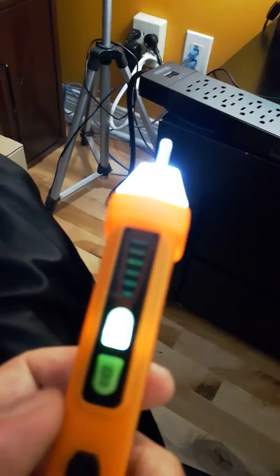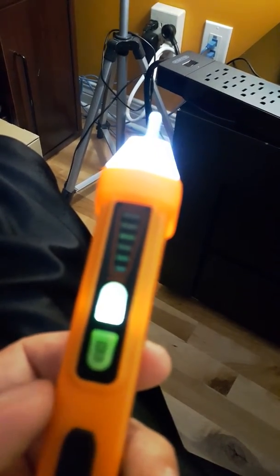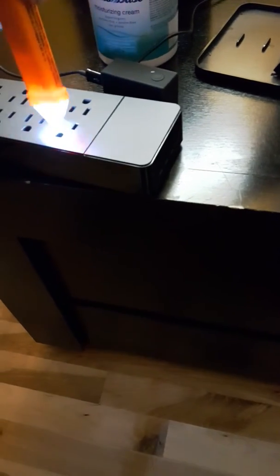Even just getting close to it — what I like about this is it's very quick and easy to use, and it fits inside the outlets, but you really don't need to get that close.